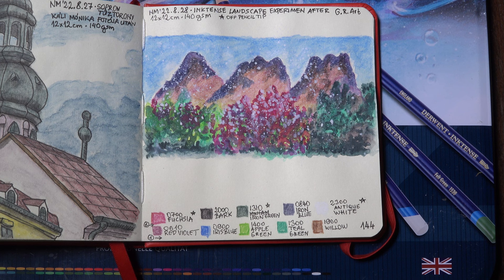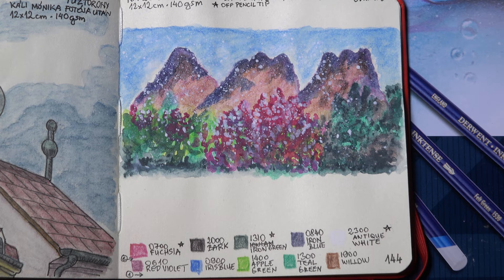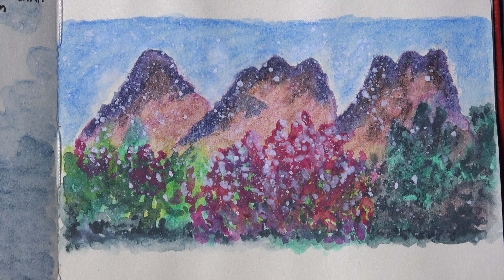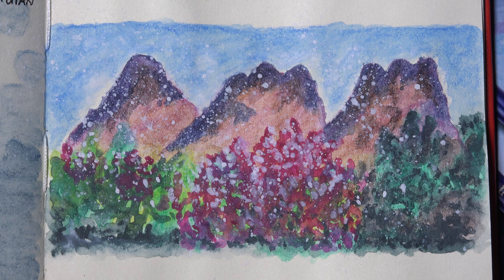I was quite happy with the result. My granddaughter told me it looks like it's snowing in summer. I am not a landscape expert at all, and so far I had stayed away from layering on this thin 140 GSM sketchbook paper. But with careful techniques, layering could give spectacular results that wouldn't be possible without applying multiple layers.